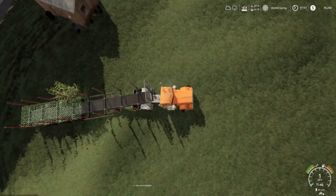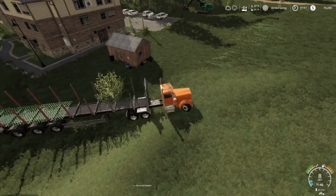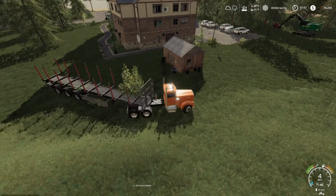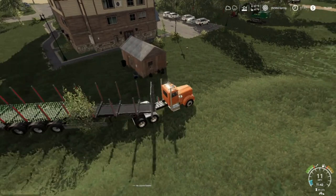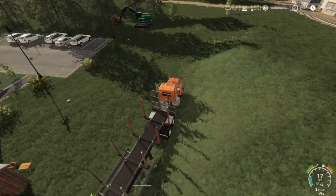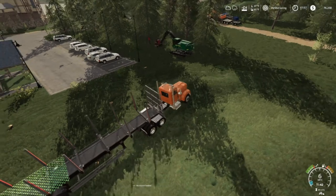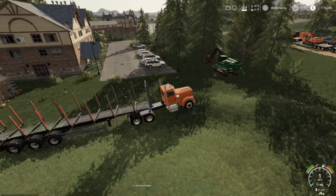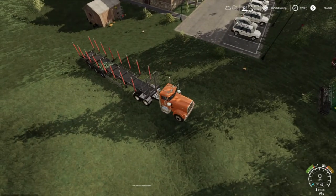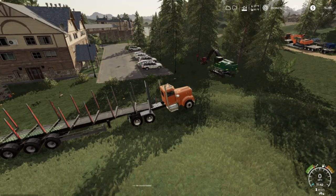We got this contract here. I can't remember how much the guy said for this contract, but yeah - when you see right there I got three stumps there, and then we're going down through there it's like two trees wide.